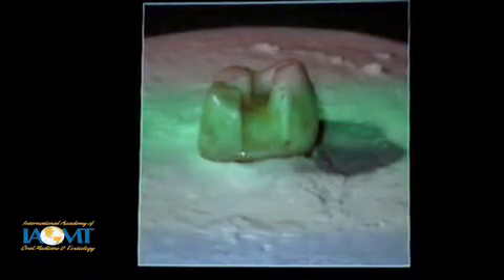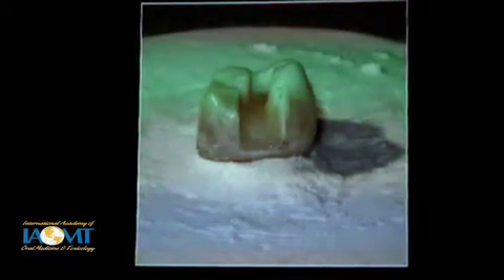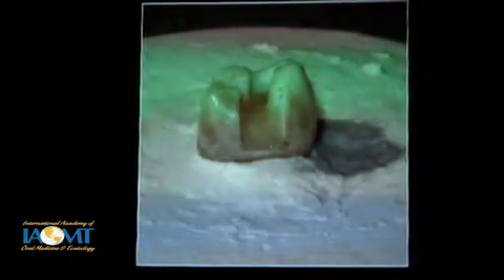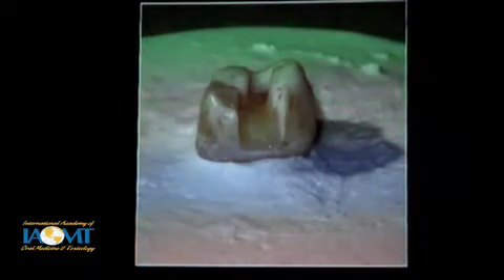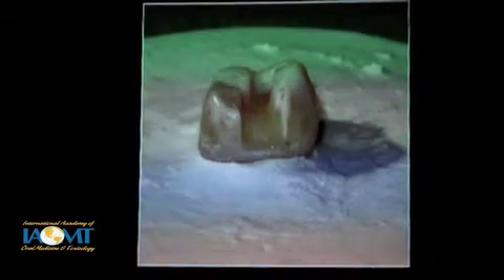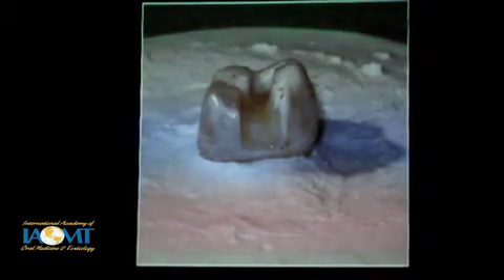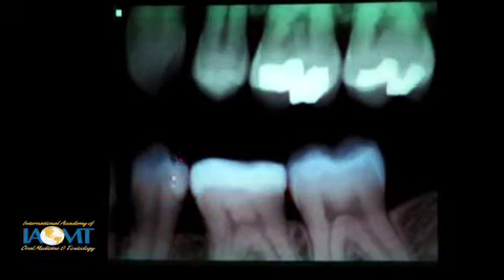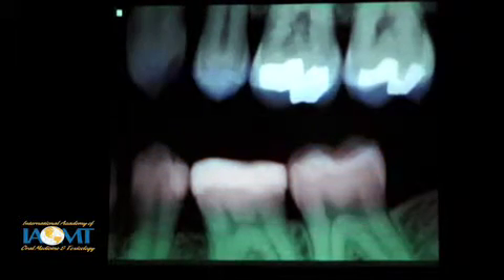The first layer in your proximal box — I use a flowable composite, though you can also do this with resin-modified glass ionomer. It's just about less than a millimeter in depth — just enough to seal the very bottom of the proximal box and up against the matrix. You will get a better seal here that's not going to pull away when you start curing the rest of the composite. This is an area where there are a lot of failures. Here, I think this composite failed because it began to break down at that gingival margin and allowed caries to enter. So this is a critical area.